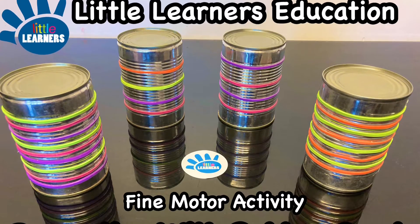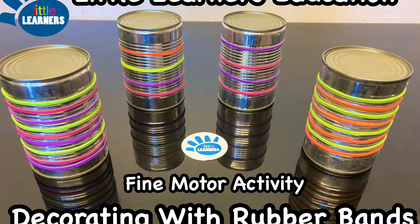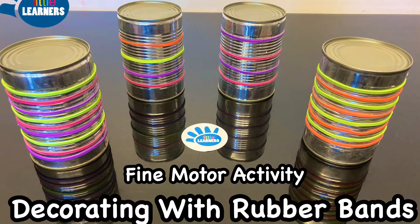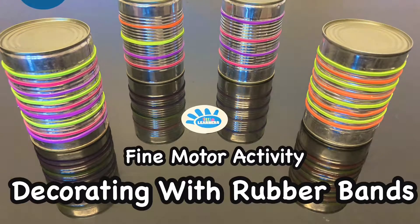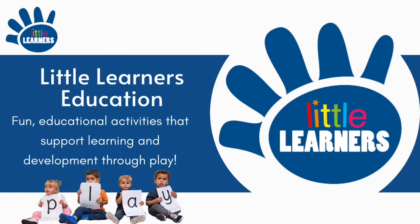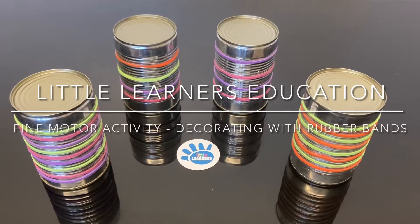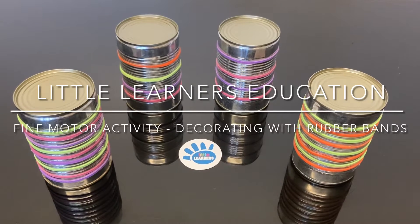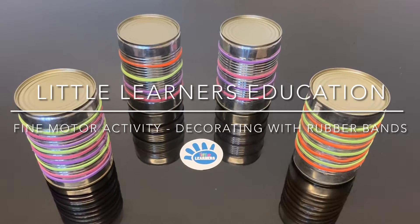Hello, welcome to Little Learners Education. Today we're going to go step by step through a fun fine motor activity called decorating with rubber bands.